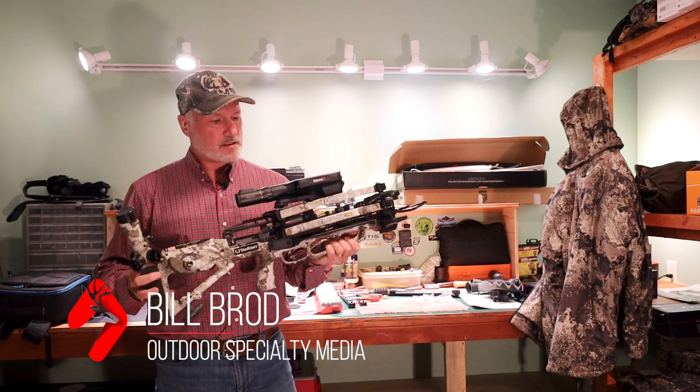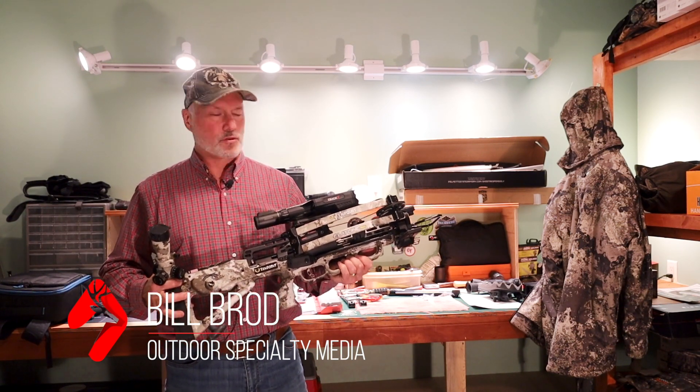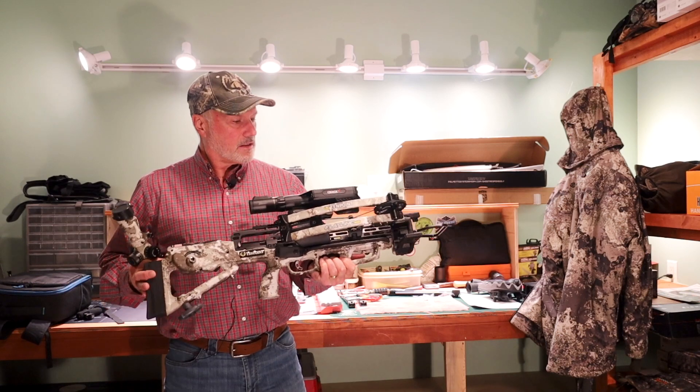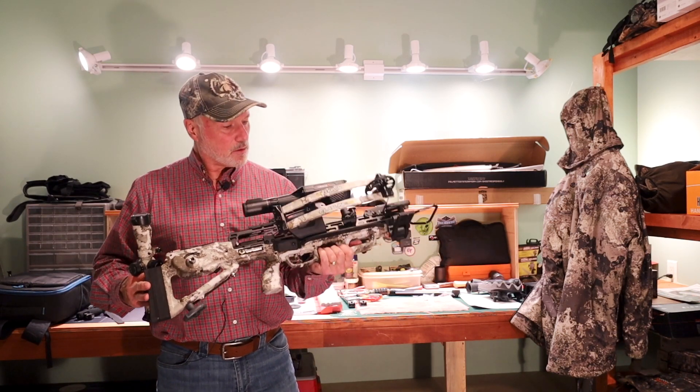I'm going to have the opportunity to take this TenPoint Flatline 460 — their state-of-the-art, super fast, very narrow-limbed crossbow — out on a hunt in Ohio. It's actually a combination archery hunt the first part of the week and a gun hunt the second part, but we're going to be able to put this TenPoint to use.